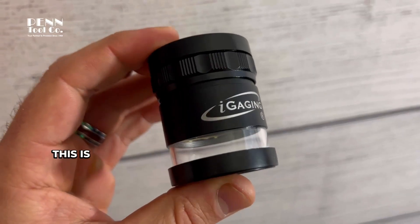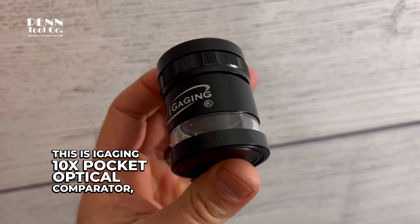If you work with precision, you've got to check this out. This is the Eye Gauging 10x pocket optical comparator. It's from Pintool Co.